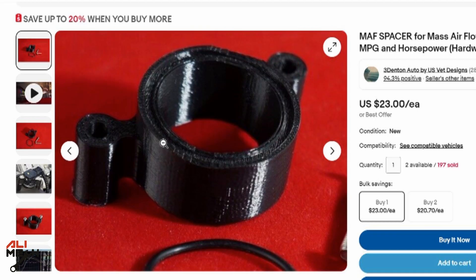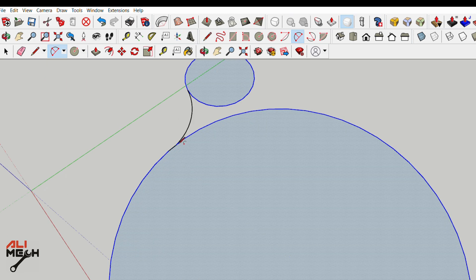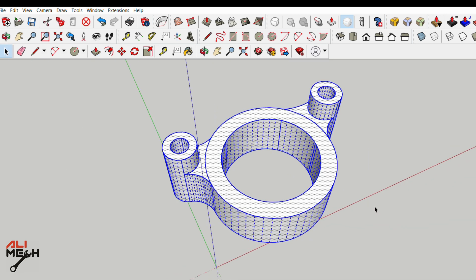When I zoomed in, I realized it's 3D printed, so I'm going to design it on SketchUp. It's easier and faster if I make my own, since I know about 3D modeling and I have a 3D printer.